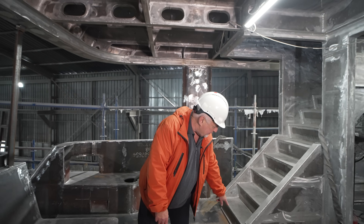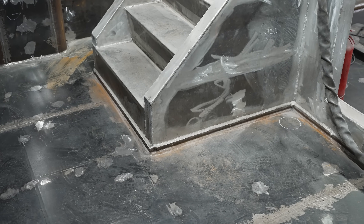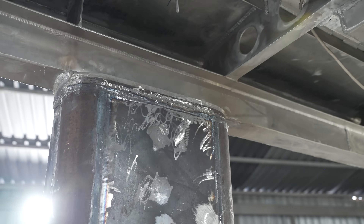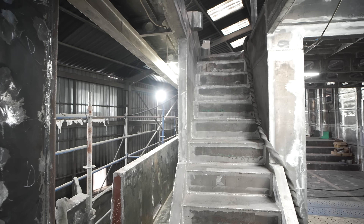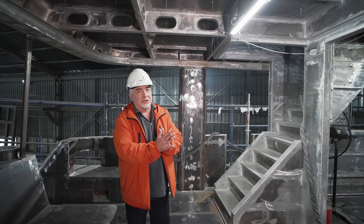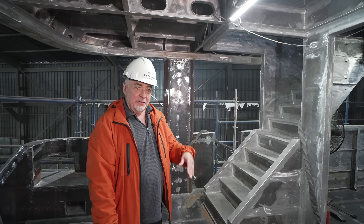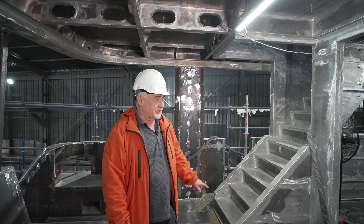At this stage you can see how we connect the deck, which is steel, to the aluminum superstructure. This material is called triclad — part of it is aluminum, part of it is steel, and they are attached to each other with an explosion bond, connecting on an atomic level with no reaction. So we are welding steel to steel and aluminum to aluminum. The whole industry has been using this method for many years since these materials have existed.